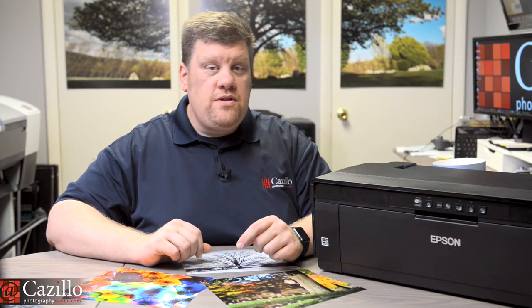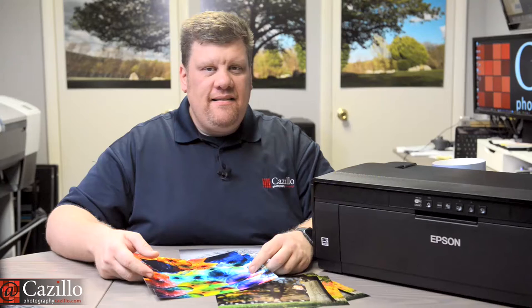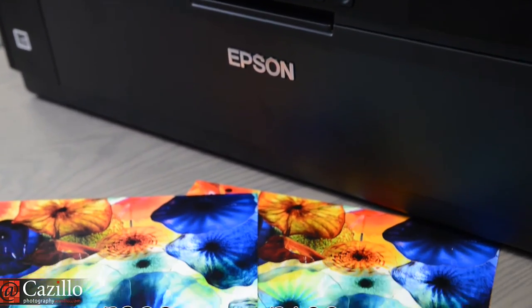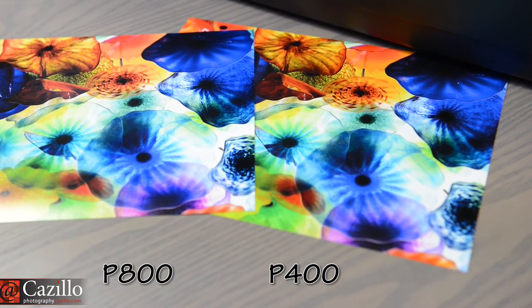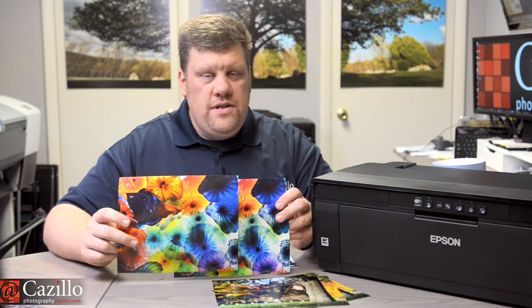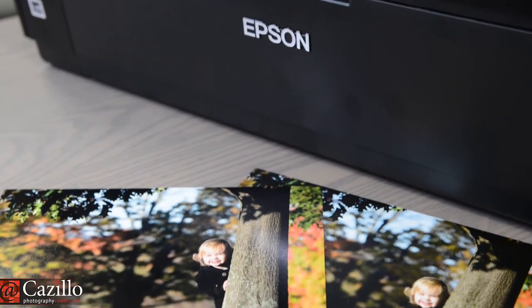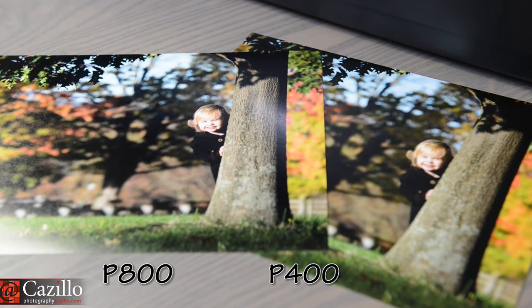You now have zero excuse not to print and share your memories with family and friends. Color prints are basically indistinguishable between the P400 and P800. In some tests I can see very slightly more intense reds or oranges since the P400 has dedicated inks for those colors. Overall, its color reproduction is great, especially glossy prints with the gloss optimizer.